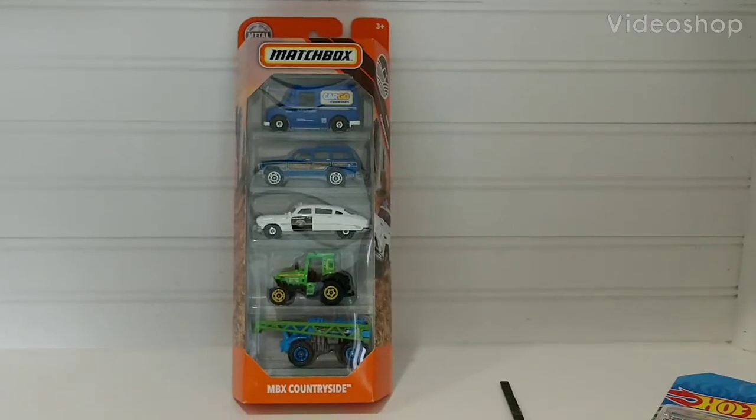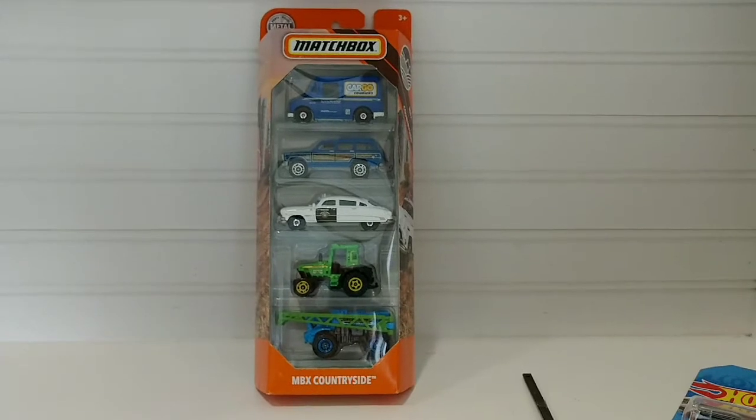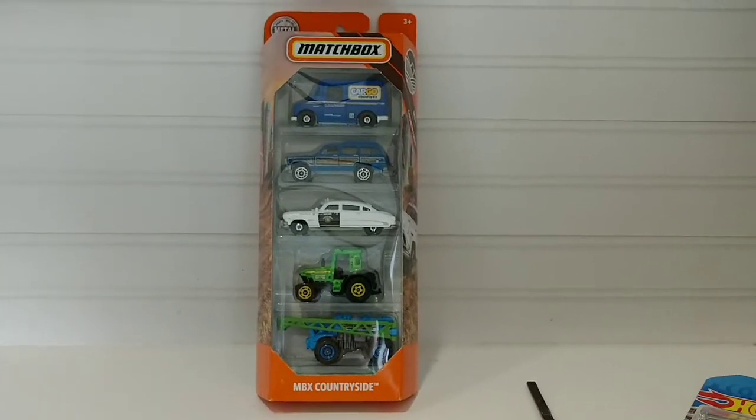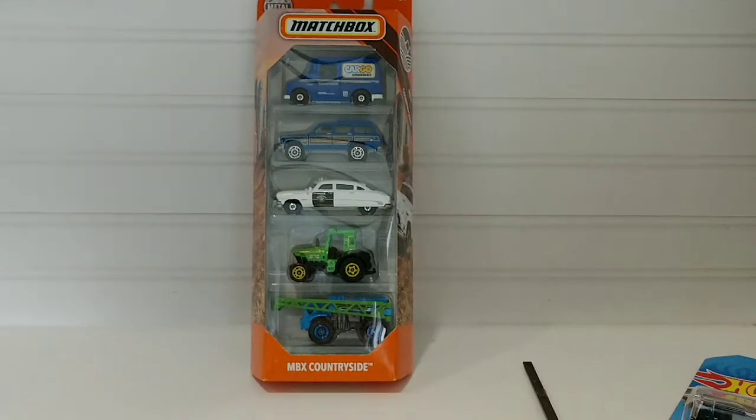Hello everyone and welcome back to the channel. I'm your host Stanley Morgan and once again it's time for a five pack Matchbox review — MVX Countryside Edition.